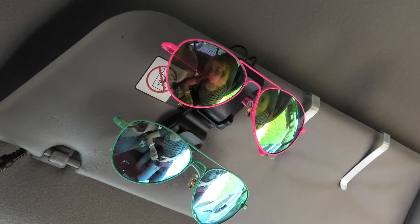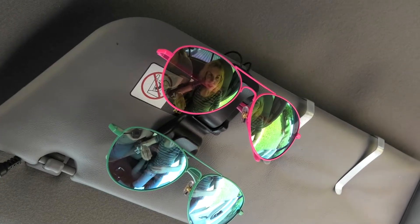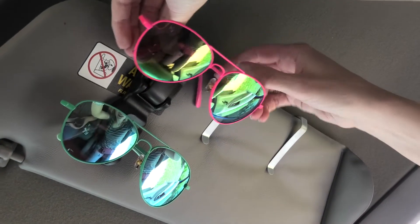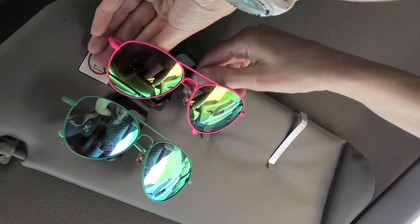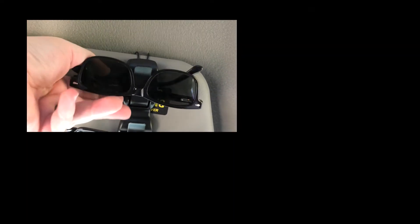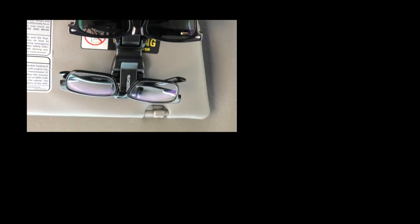Leanne, can you take those off? Show them how easy it was with your pink sunglasses. And I'll put it back. There you go. That's Leanne's first time doing it. And actually while I'm driving down the road, I can just put them on, take them off, put them on, take them off — right there driving down the road.